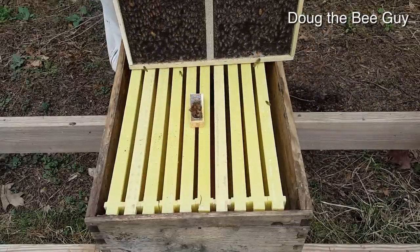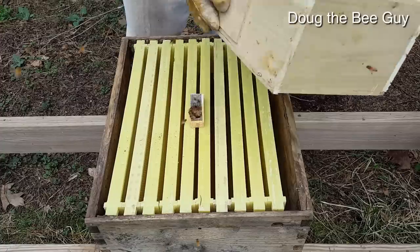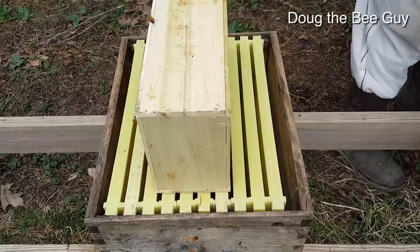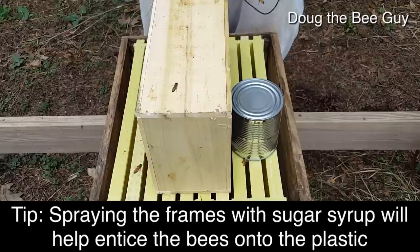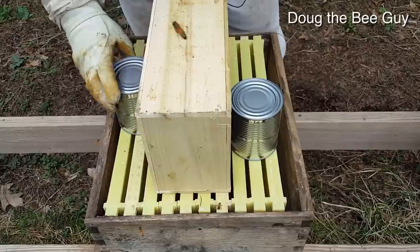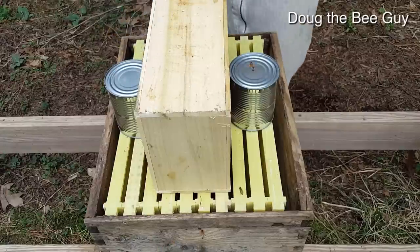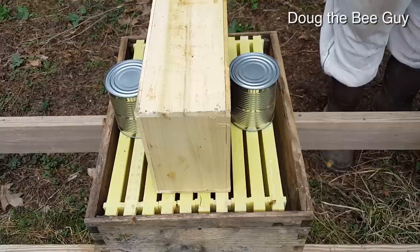They will go down under the frames, start building wax, and release her all at the same time. We're going to give the package a wrap so that the bees all go down to the bottom, then line it right over the queen and set it just like that. You don't need to shake them or get them all riled up. Take the feed can and turn it upside down on some frames, and they will eat all that sugar. I have another feed can from another package, so I'll put that in here also — the bees will go down into those frames and find that sugar syrup and release the queen.